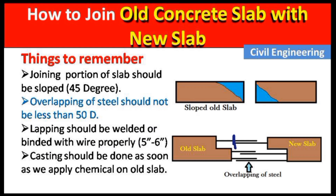The next point is that the lapping should be welded or tied with wire, and this welding or tying should be 5 to 6 inches long.